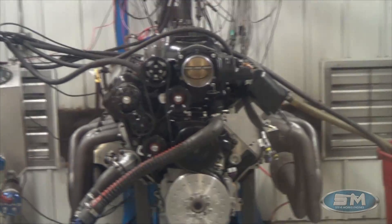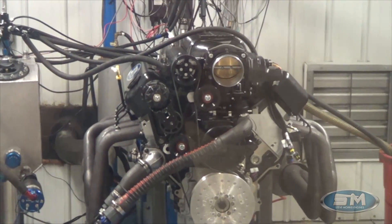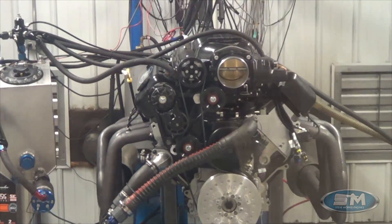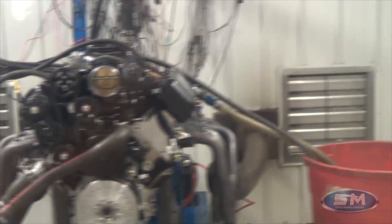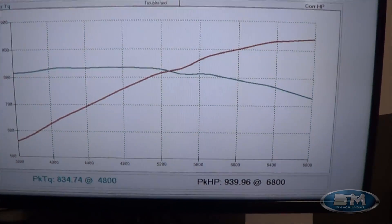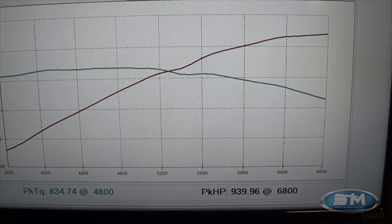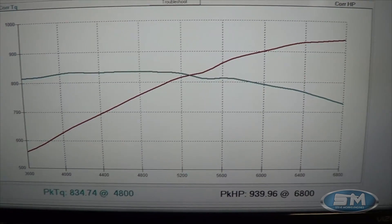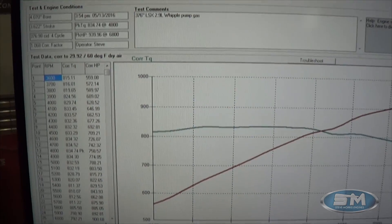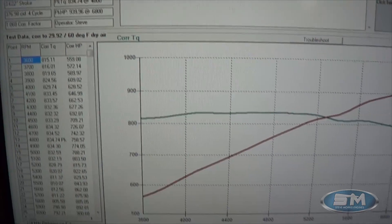We're back outside after the pull. Keep in mind this is 376 cubic inches on 93 octane, and we do have a race gas tune where you just put some octane in it and change the tune. As we look at our numbers, for the t-shirt winner: this engine made 939.96 horsepower at 6800 RPM and 834.74 foot-pounds of torque. That is at 13 pounds of boost on 93-octane gas — a really nice piece.